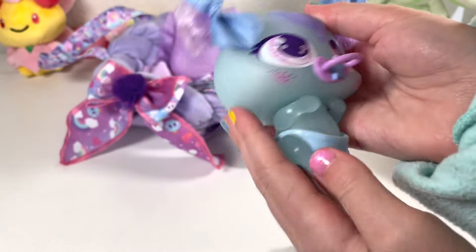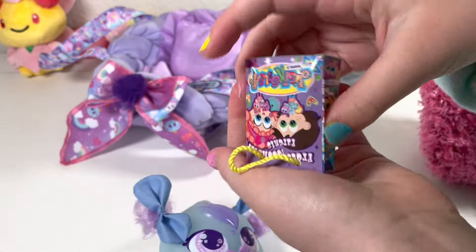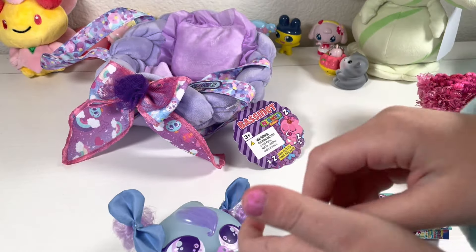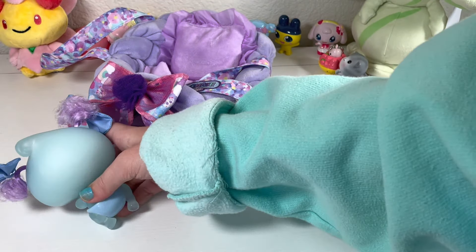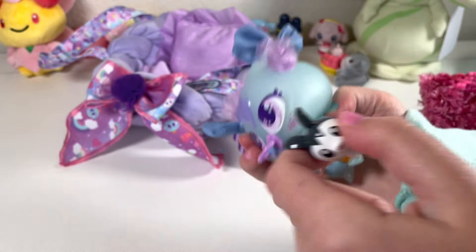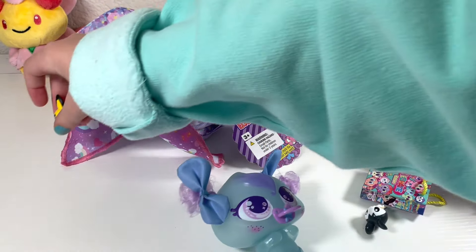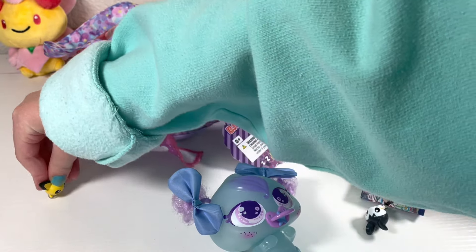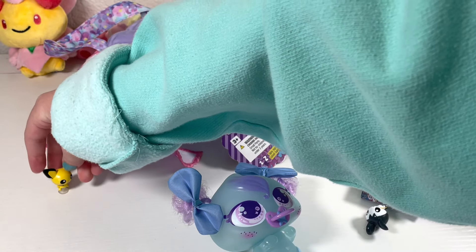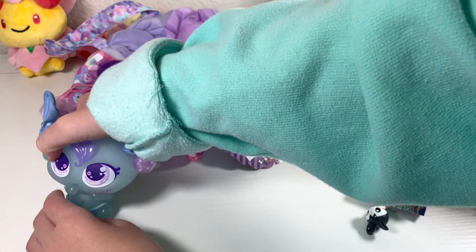Now we're going to play with her. Come on, go get the little Mulda — she got the little Mulda! Now we're going to suction this Pichu — not Pikachu, I said it wrong. She got it!